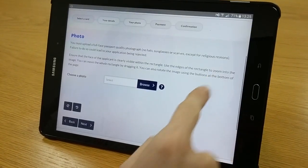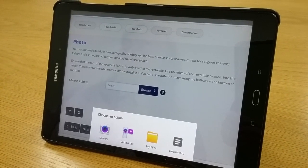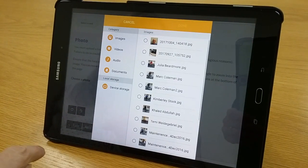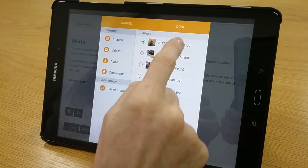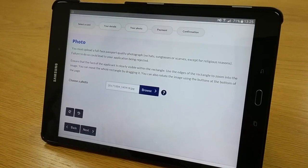Now you can upload your photo. Choose a photo and click on browse. Your device will either show you your stored photos, or find them in My Files and Images. Choose the photo you want to use and click done. This could take a few seconds, so please be patient while the photo loads.